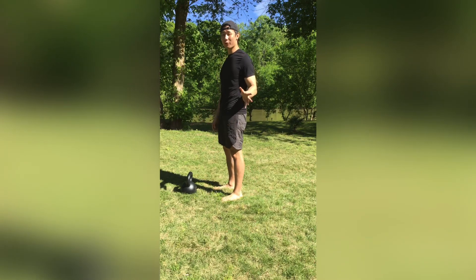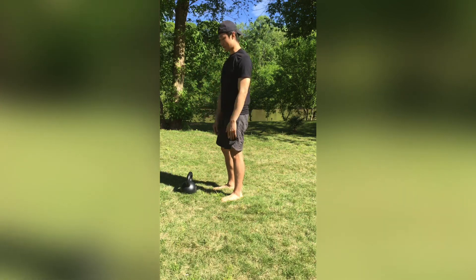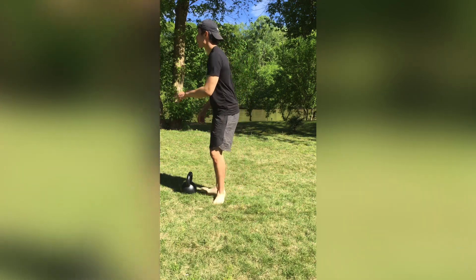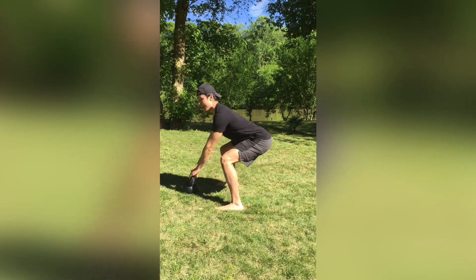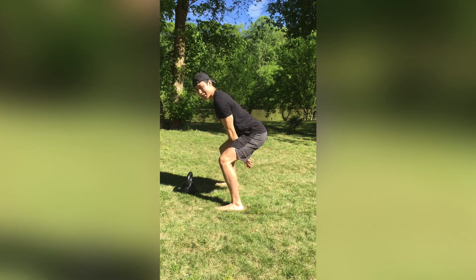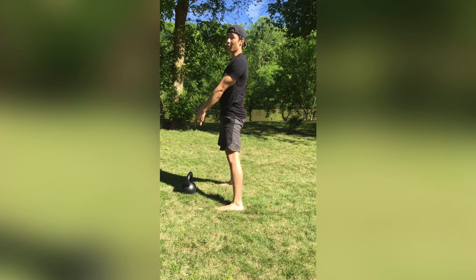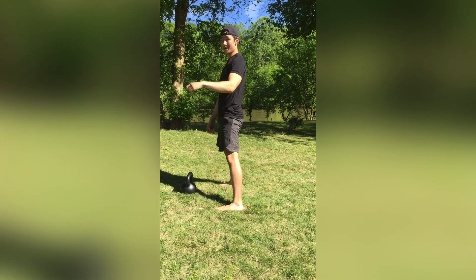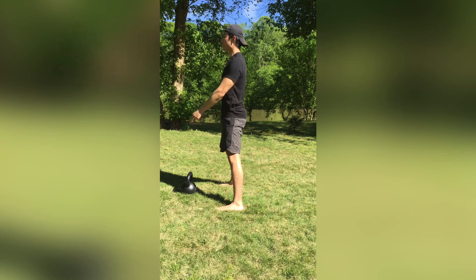To perform the power swing, we're just gonna build off of everything that we've learned already. We get in our starting position, hinge back — everything is good. Now after we hike the kettlebell, you're gonna stand up ramrod straight, stand up hard like a tree.